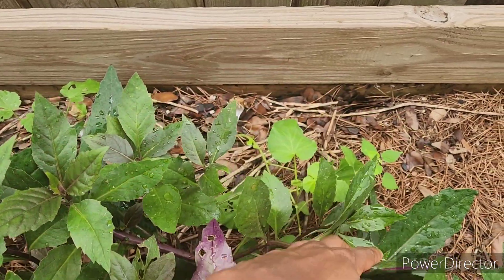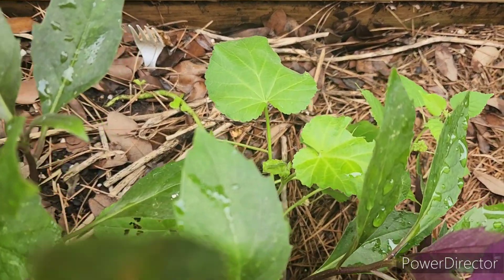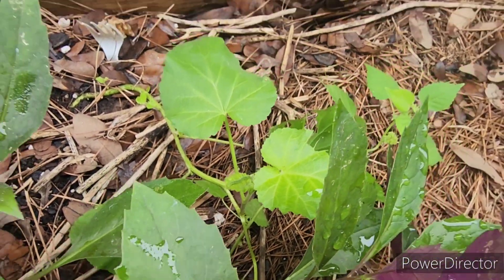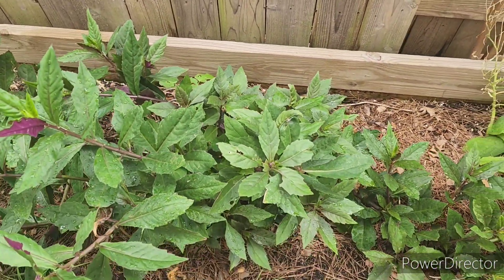It also needs to be pruned. I've got marshmallow back here, and I can see I can't see the bugs — I can't defend them as well because the spinach is covering it up. So I'm going to thin this out a little bit and let's see what we get.